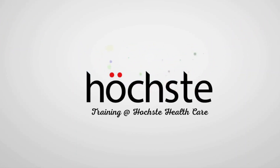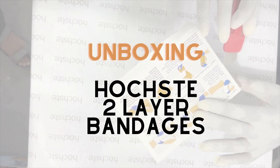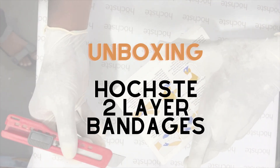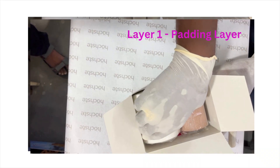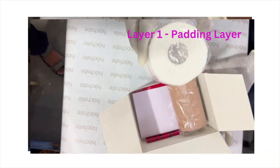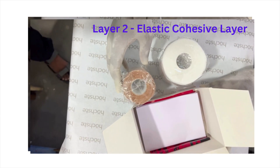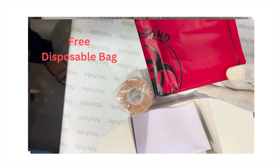Welcome to Hosh Tay Healthcare. In this video, let's take a look at unboxing of the Hosh Tay 2-layer bandaging system. Layer 1: Padding Layer. Layer 2: Elastic Cohesive Layer. Free Disposable Bag.